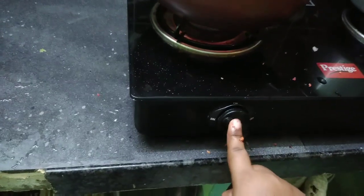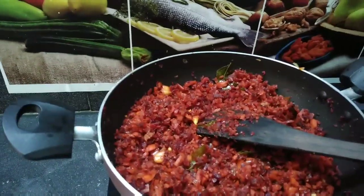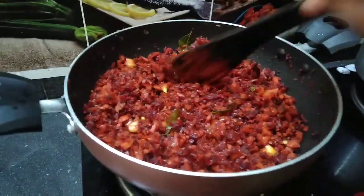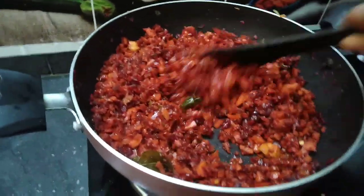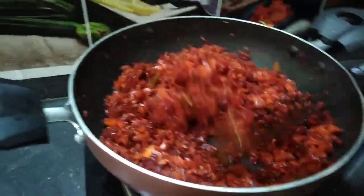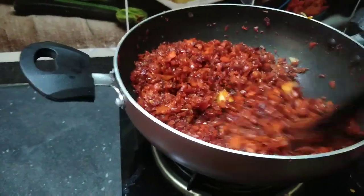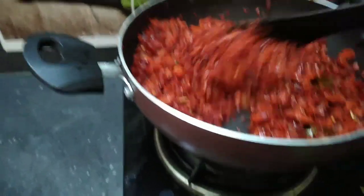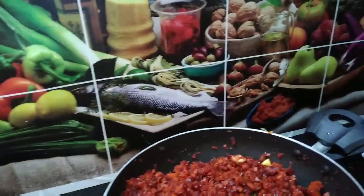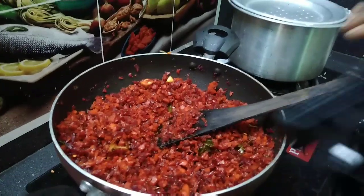Let's cook for 2 minutes. It is very easy to cook for 2-3 minutes. You can dry it.